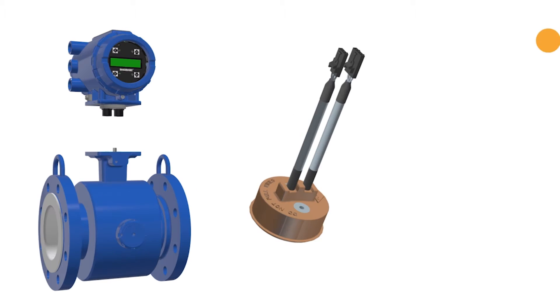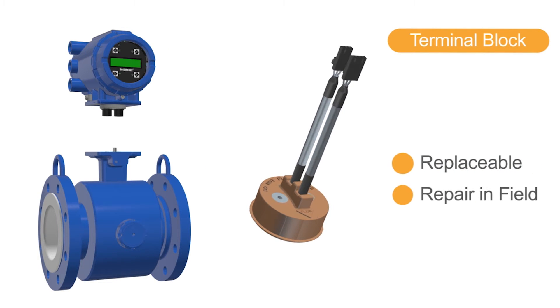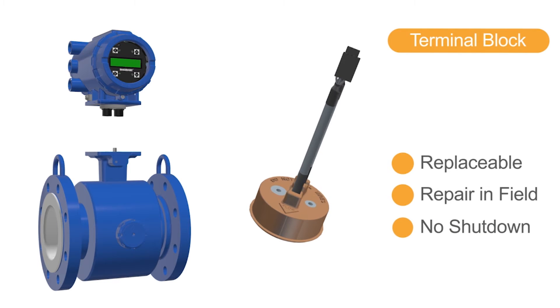A fully removable and replaceable terminal block enables repairs in the field without the need for process shutdown or the replacement of a new sensor.